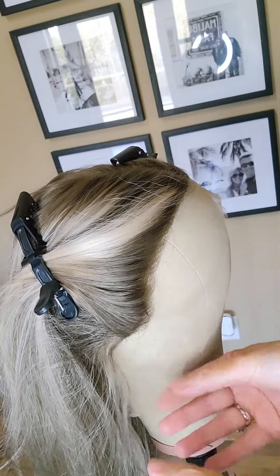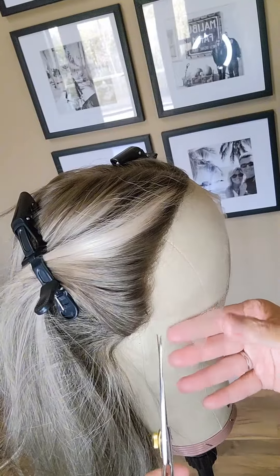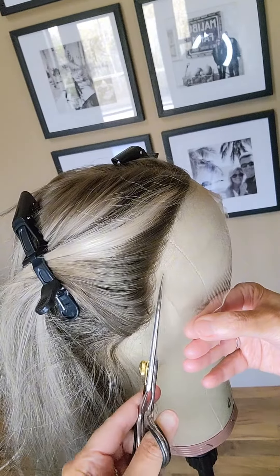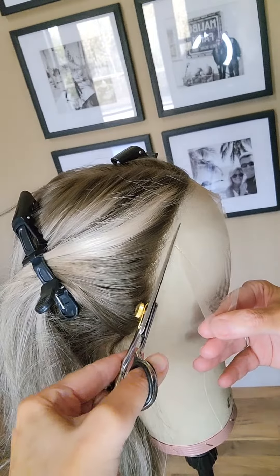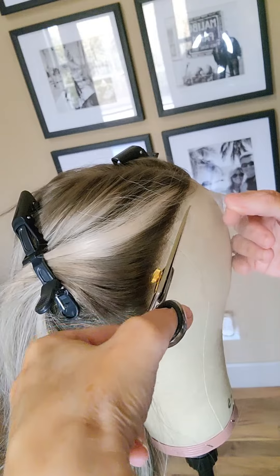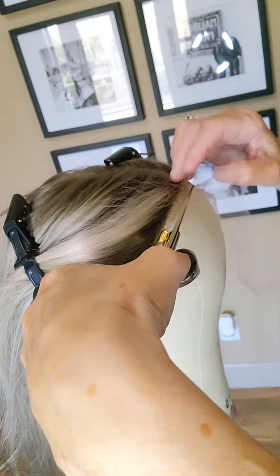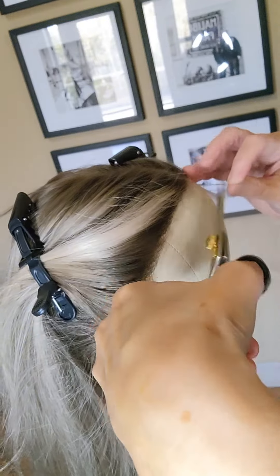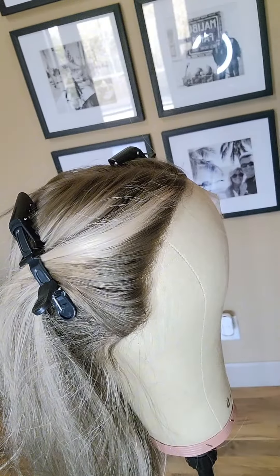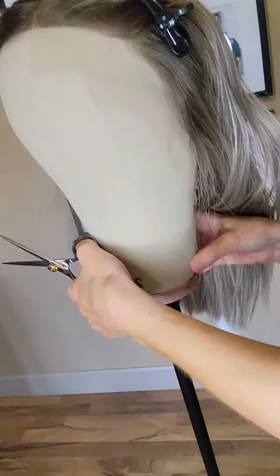Then I start trimming the lace off, and I keep all the pieces that I trim. I stay about a quarter of an inch from the hairline, holding the lace nice and snug, then just cutting along the hairline all the way back to that middle piece I already cut. Follow the pattern of the hairline.